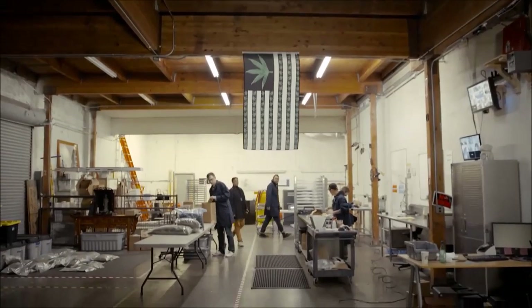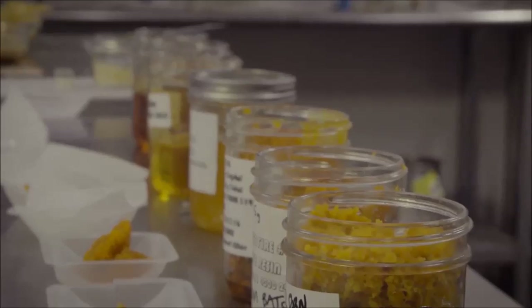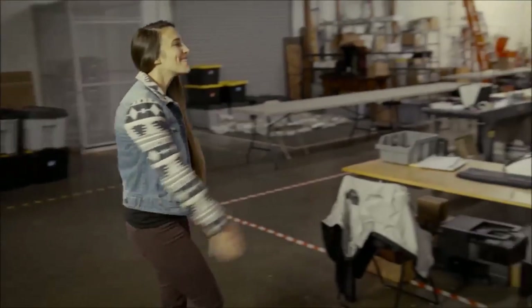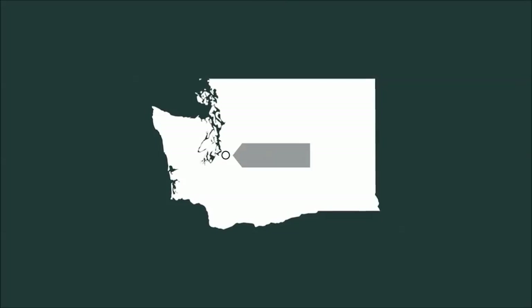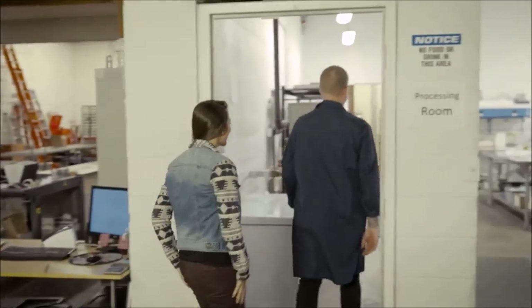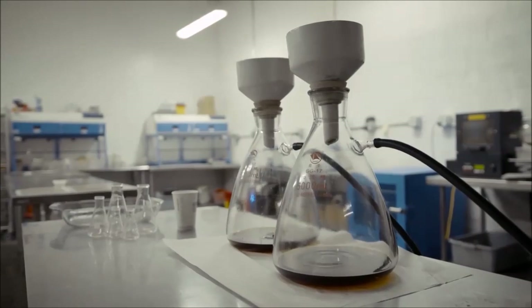Oleum is a team of lively, passionate cannabis extractors who create a full rainbow of concentrates. Hi, I'm Roxy. I'm Graham Jennings, I'm the owner of Oleum Extracts. Graham is a bit of a jokester, but I was most impressed with the pride he takes in their extracts and hands-on approach.